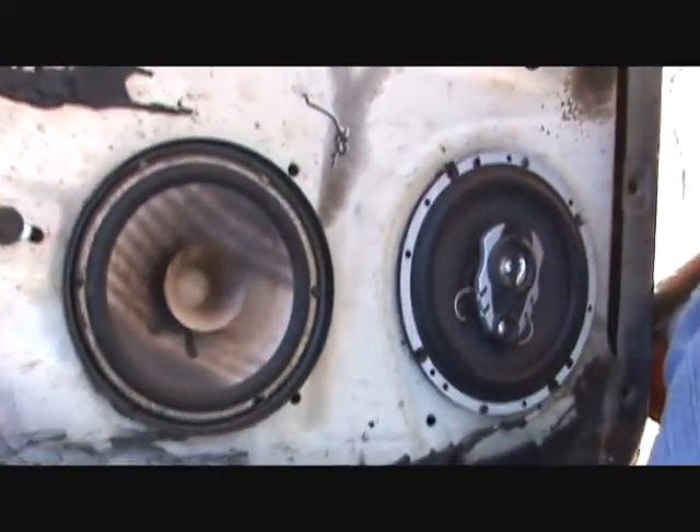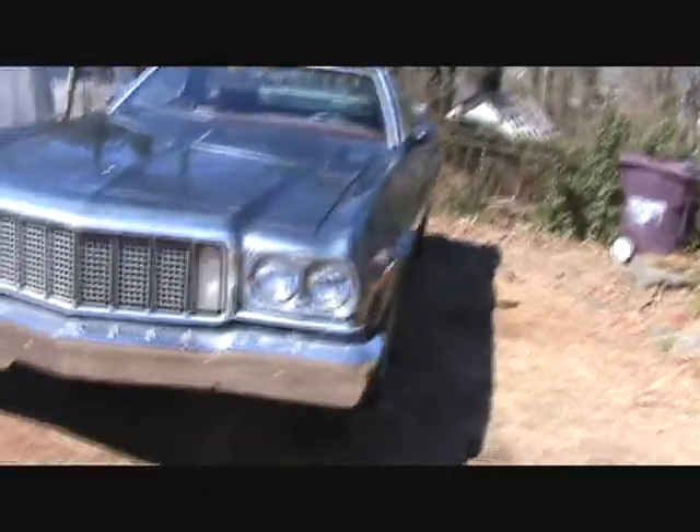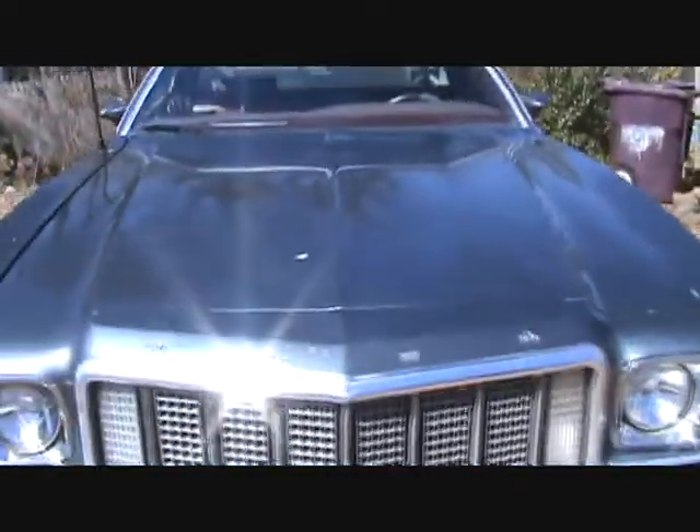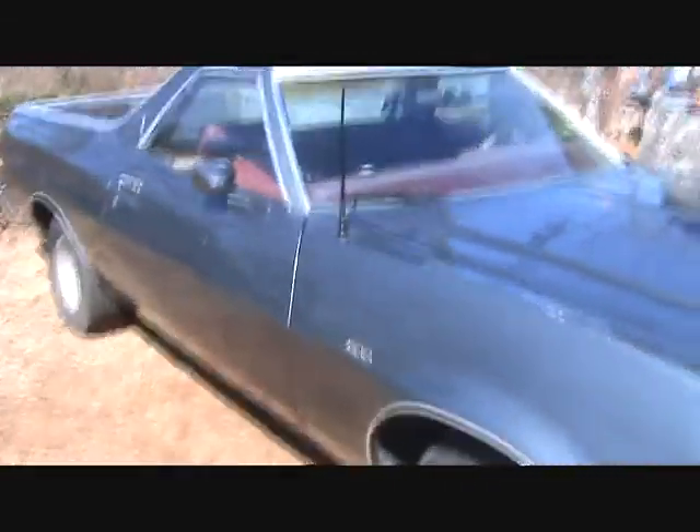I just wanted to show you what I've got going on in my car. Oh, I also get a lot of questions on what kind of car I've got. I got a 75 Ford Ranchero. A freaking bird crapped on it — just washed it yesterday. 75 Ranchero.